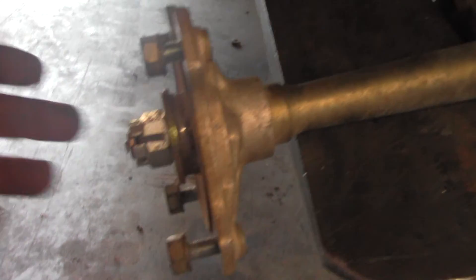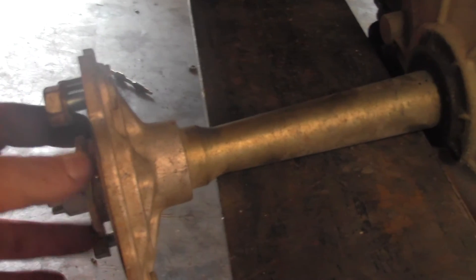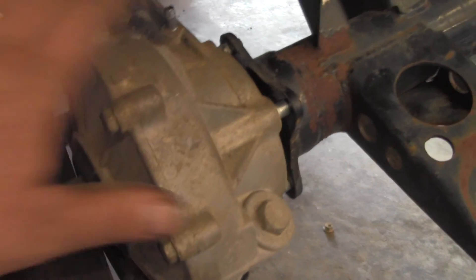Then we're going to take that hub off: cotter pin, castle nut, hub assembly — and that's going to slide right off.